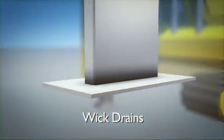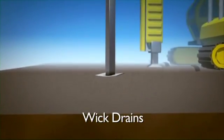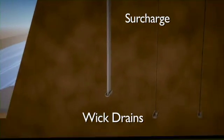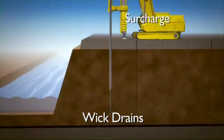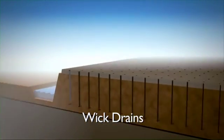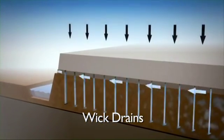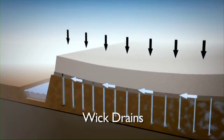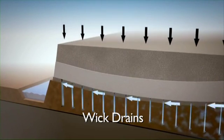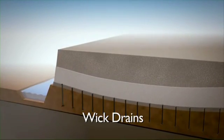The wick is driven down to whatever depth of soft soil we need in a pattern. By putting the surcharge on, that loads it up and provides the energy to force the water out of the soil. Because of the permeability of soils, it's actually a squared relationship. So if we halve the distance water has to travel, we get four times the benefit out of that.